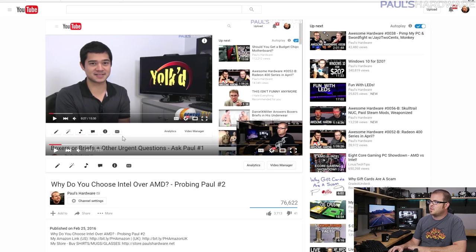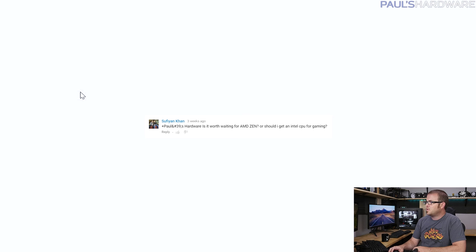What's up guys, welcome back to Paul's Hardware. This is Probing Paul episode number three — my monthly Q&A videos. Every month I answer some questions that you guys ask, and this month I'll be responding mostly to questions asked in last month's video. Thanks for all the feedback and I'm back to answer some more questions. Let's get right into it.